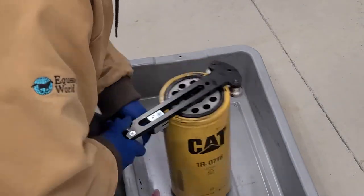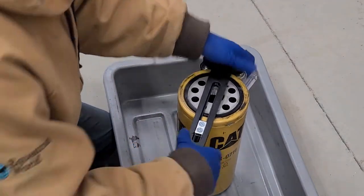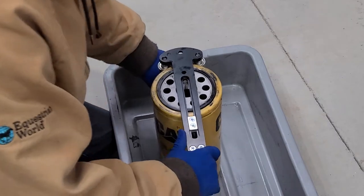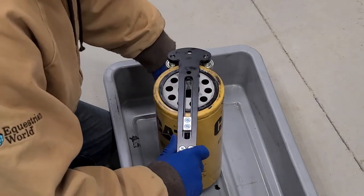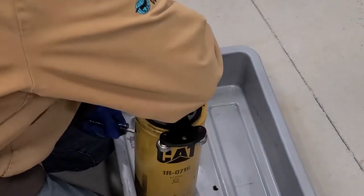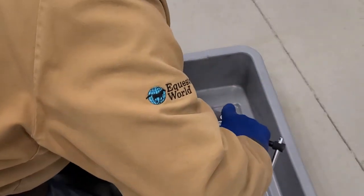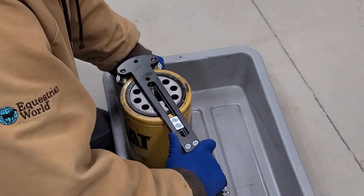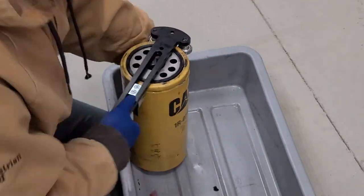I thought it might relate to the oil bypass on the engine — if there's some kind of problem it bypasses the oil filter — but I never got a chance to figure it out. Since I've changed the oil and replaced the filter, interestingly the oil pressure has come up. When hot it's now around 30 and when cold it's still at 50. Just changing the oil and filter made a difference, and I put in the same grade the military uses: 15W40.